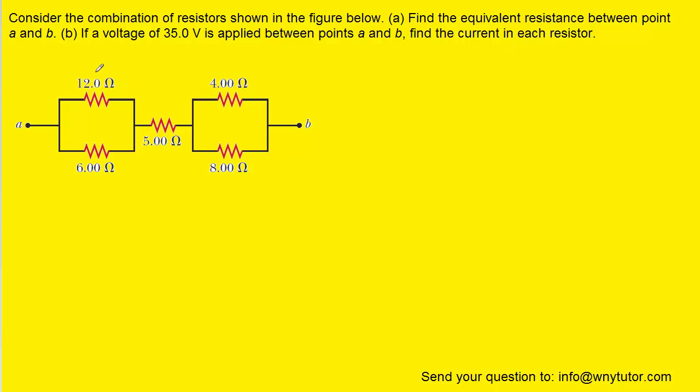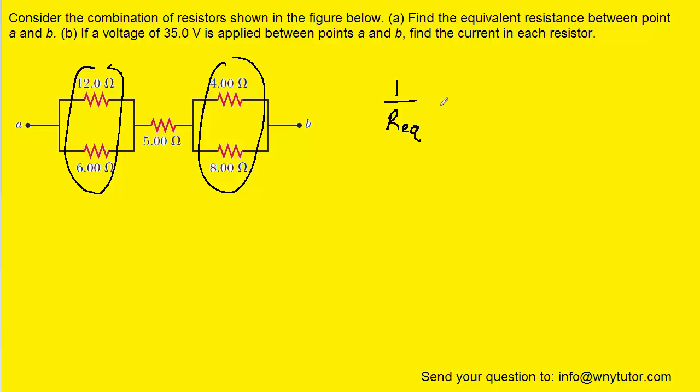Our first step is to note that these two resistors, as well as these two resistors, are in parallel with one another. We know that when resistors are in parallel, the following equation holds to calculate the equivalent resistance. We'll have to perform this calculation two times, once for each pair of parallel resistors.